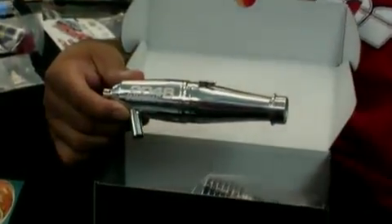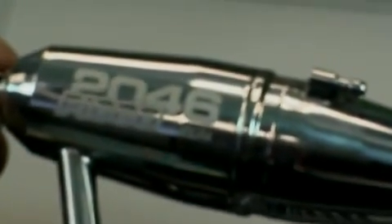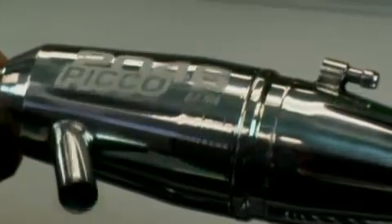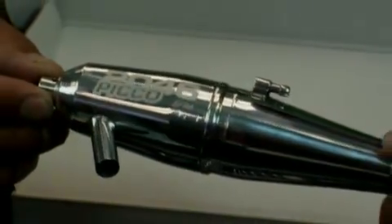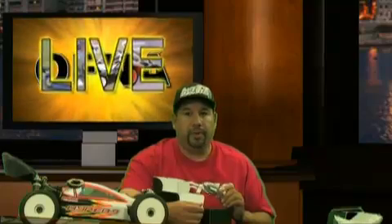Then we'll get into the pipe itself. It's bubble-wrapped in the packaging so it doesn't get scratched up. Looking at this pipe, it already has the Ephra coated emblem on there of 2046, and it has the Ephra legal insignia on there. That is a highly polished pipe, and it also has a very long stinger on it. If you're looking at the stinger itself, it is almost shaped like an 086. This pipe is very crisp, very robust sounding, and it has a lot of power coming out of it. I've already heard it two weeks ago and it sounded really, really good.